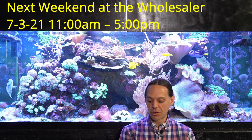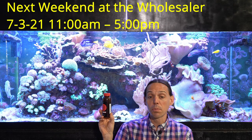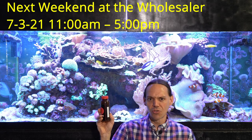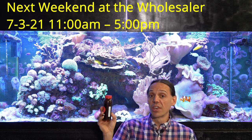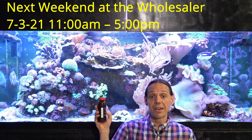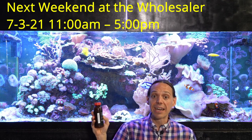This week at Weekend at the Wholesaler, I'm going to be giving away P&S ProBio — these little 8 oz bottles. P&S ProBio is a great product; this is your purple non-sulfur bacteria. It's great for denitrification. You can use it in fresh water or salt water — it's got so many uses. My favorite use is as a coral food; I feed this to my tank every day. I've got 10 eight-ounce bottles to give away to the first 10 people who spend $25 or more. So if you like cool coral and want a free bottle of P&S ProBio, come out to Weekend at the Wholesaler.